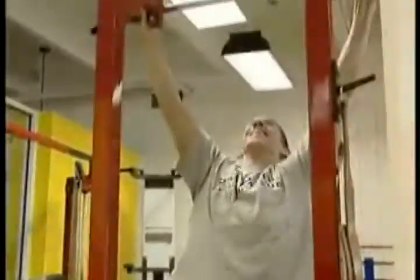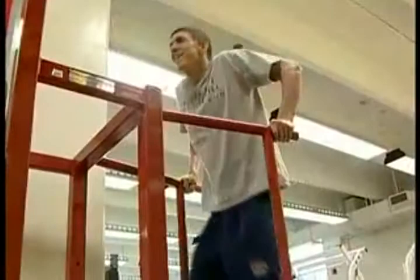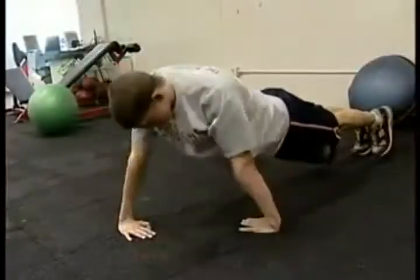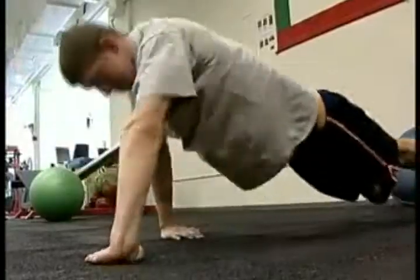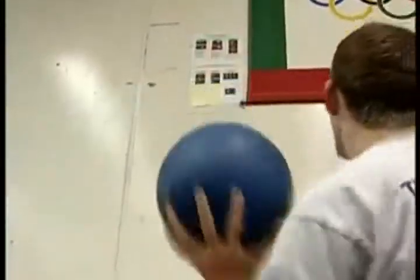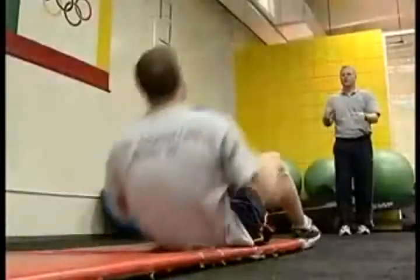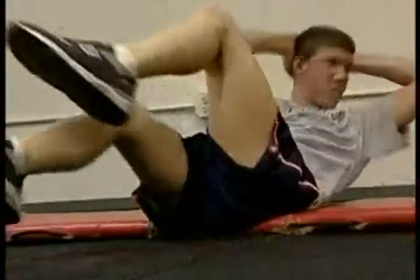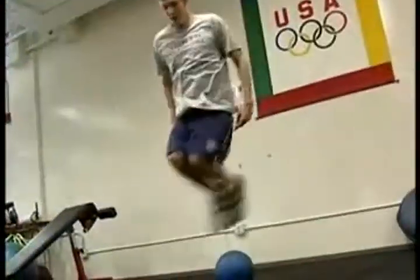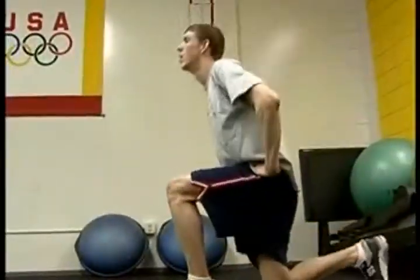Dry land training helps to build basic strength and fitness and helps prevent injuries. Our dry land program is designed to improve core body strength while challenging the large muscle groups, which are the prime movers in the pool. The large muscle groups are the chest, back, and legs. Medicine balls, abdominal work, pull-ups, push-ups, jumping, and other leg exercises are the foundation of our exercise program.